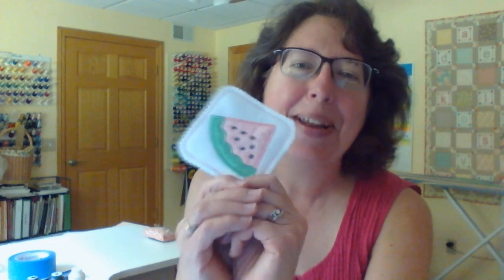Hi friends, I'm Nancy Jacobs from Embroidery It at EmbroideryIt.com. I'm so happy to be here with you today. We're going to make this cute little watermelon coaster. This is geared for those of you who are new to applique, new to in the hoop. This is going to be a real-time video so you guys can stitch right along with me.